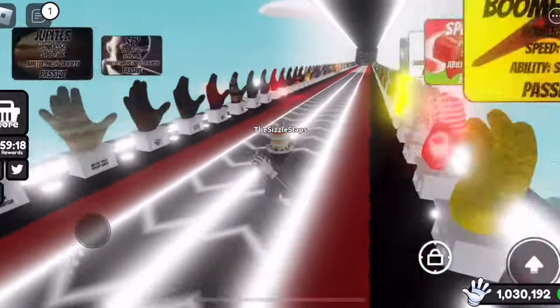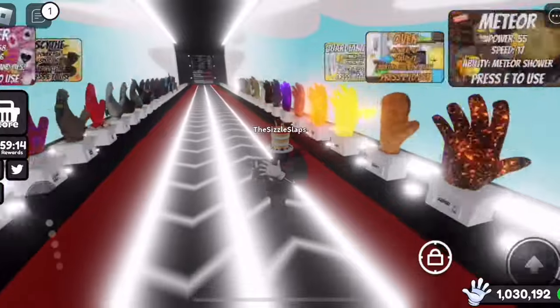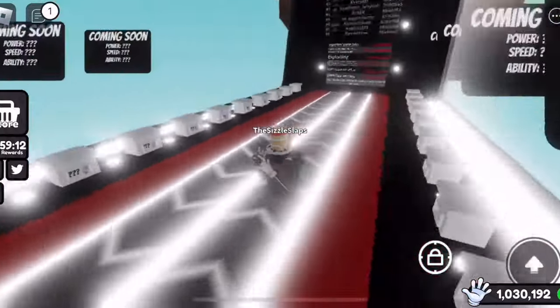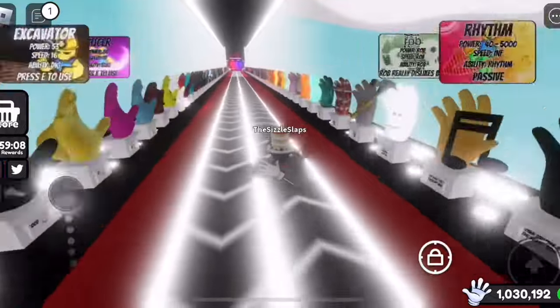Every glove in Slap Battles has a certain texture. However, this glove's texture is actually copyrighted, and they didn't even remove the watermark on the image — it's actually still on the glove, which is pretty hilarious. Let me show you which glove this is.